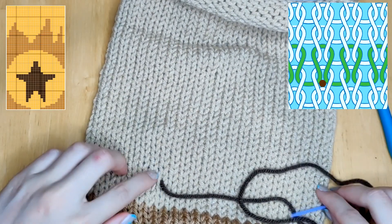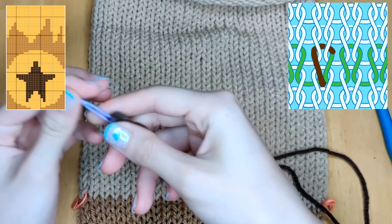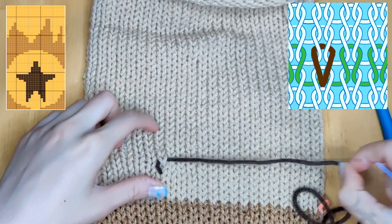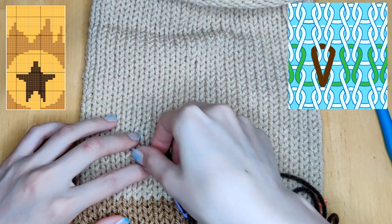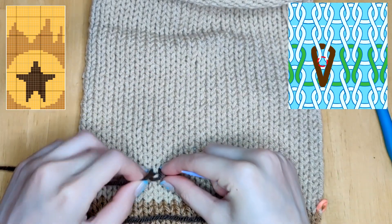Thread your yarn through so that it's coming out of the stitch below the one you want to duplicate. Then thread it through the two loops of the V above that one and insert the needle back into the center of the stitch below. Basically you're tracing the yarn to create a horseshoe shape or V shape of the stitch you want to duplicate. Then the needle will go through the starting point of the next stitch to duplicate.